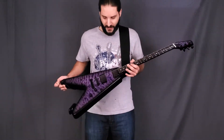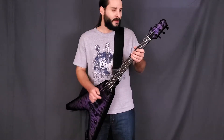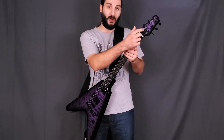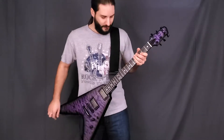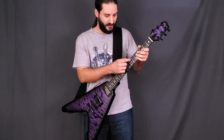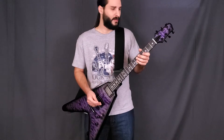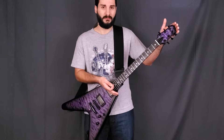It is a flying V-shaped mahogany body with a quilt maple cap and purple dye. Mahogany neck with a matching quilt maple veneer, also in purple dye. It's straight black on the back. Ebony fretboard, white perloid diamond inlays, stainless steel frets, Gibson scale neck.